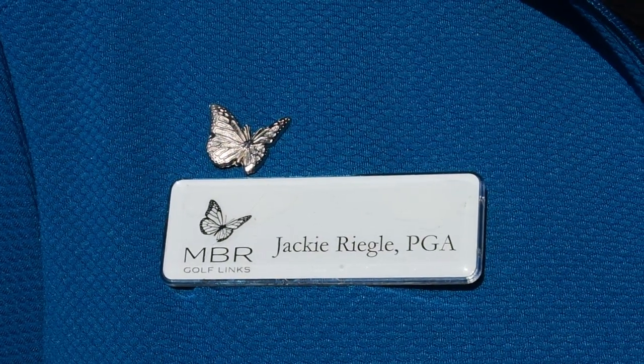Greetings, I'm Jackie Regal, PGA Director of Player Development here at Monarch Beach Golf Links, and this is your Monday Mulligan.